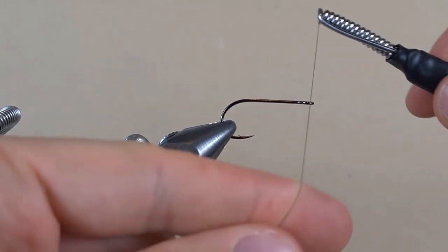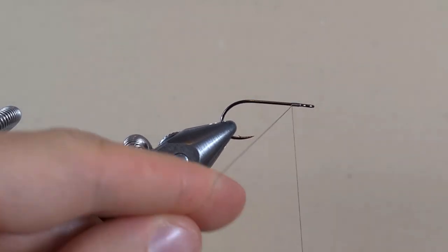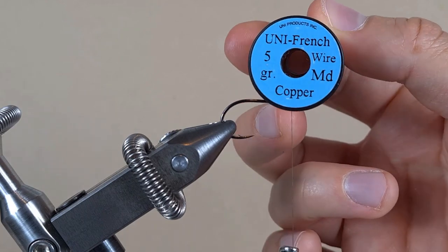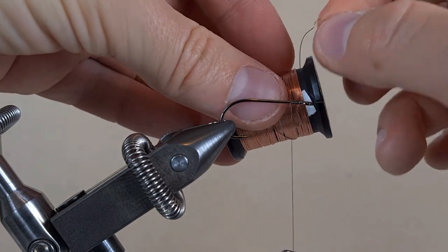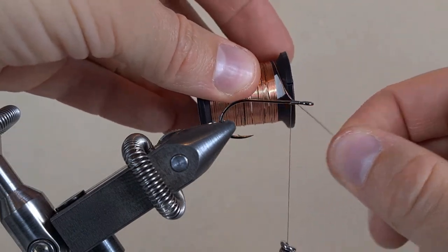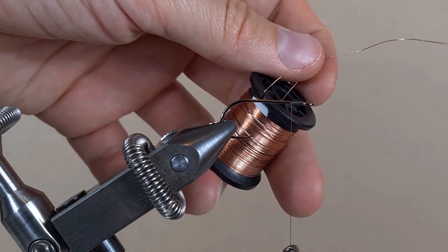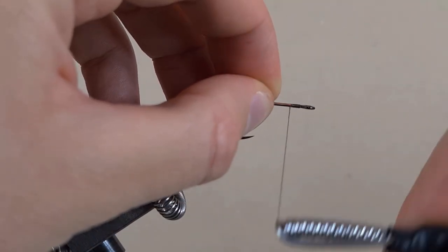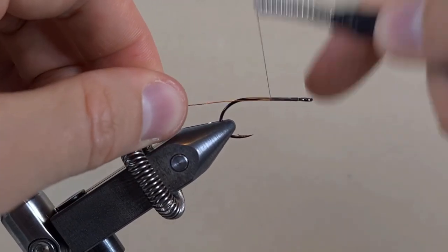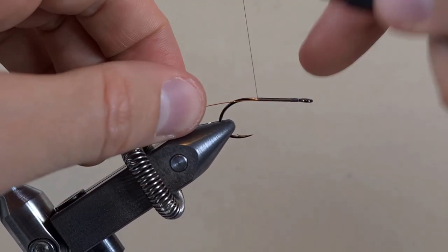I'm going to do about 10 turns. And then snip the thread. From there I'm going to tie in the copper wire, 2 turns from the spool. That should be enough. And then I'm going to use my bad scissors to cut it. Touching turns, until in between the hook point and the hook barb.